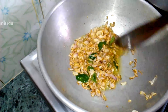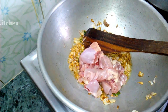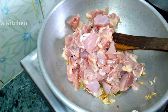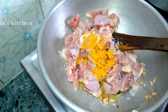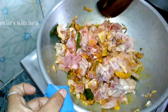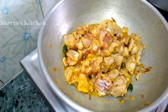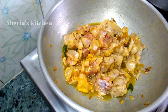Put the chicken in the middle of the pan and add the chicken. Put the chicken in the pan and add the batter.